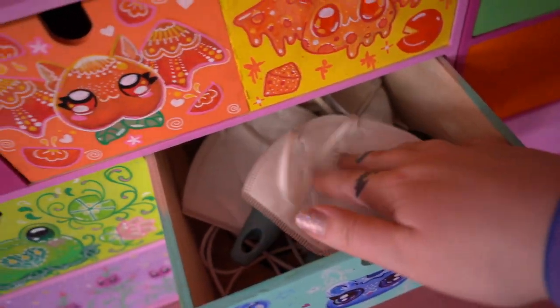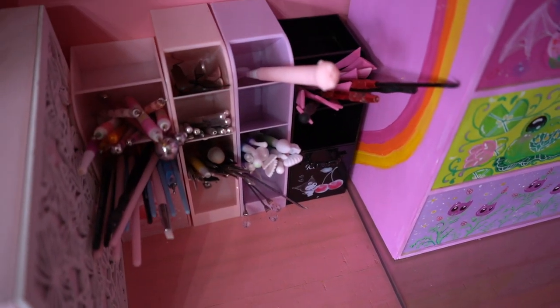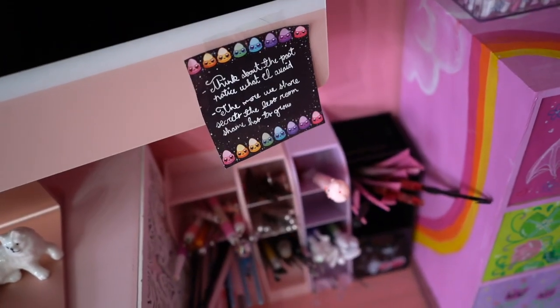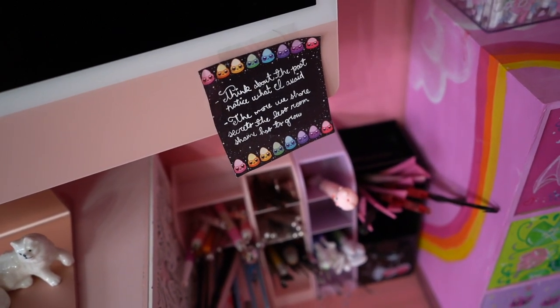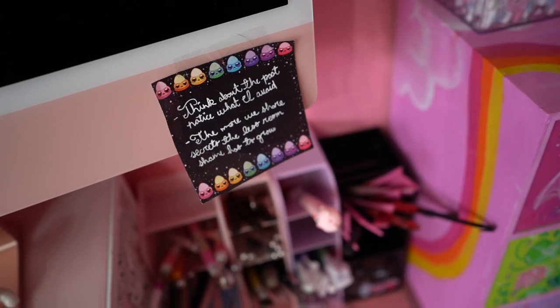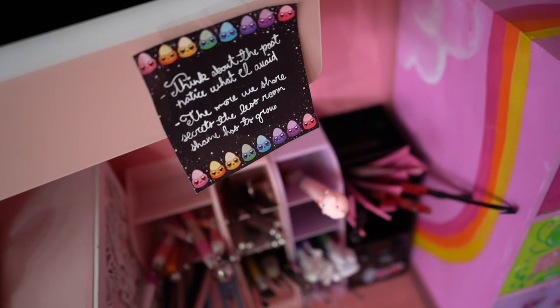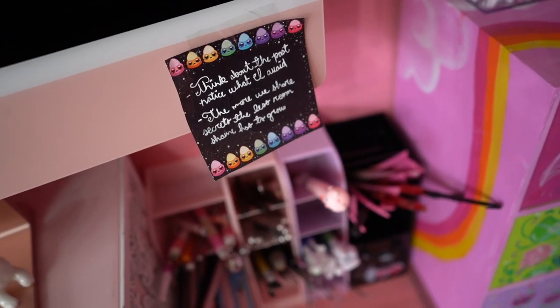Everything I could want — little masks, dust masks to cover things up. Majority of my sculpting tools are over here as well. I always have a post-it note on my computer from something that I want to focus on from therapy. Whenever I'm working, sometimes this will just catch my eye and I will think about the past and notice what I avoid. And the more we share our secrets, the less room shame has to grow — maybe you guys can take that little mantra with you today if you feel so inclined.